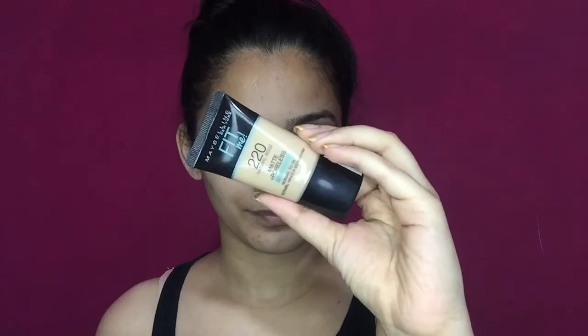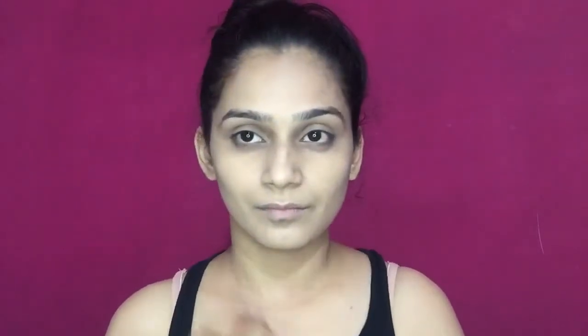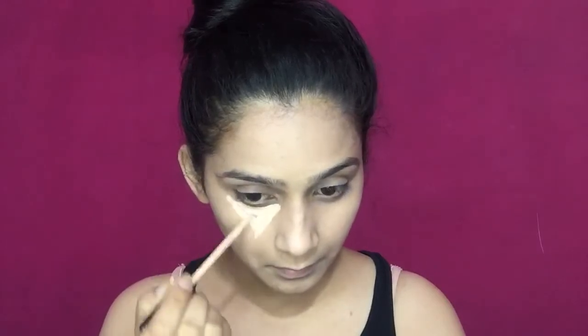Secondly, I'm using the Maybelline Fit Me foundation. With the help of my makeup sponge, I will dab this foundation and make sure it is completely blended. I'll also make sure that my neck and ears are covered with the foundation as well.